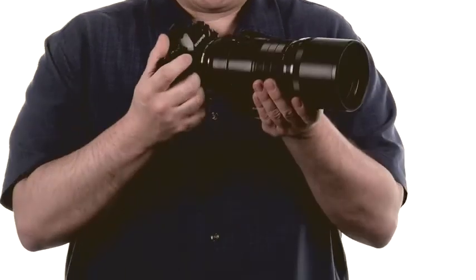This lens is a great choice for users of Micro Four-Thirds system cameras who need the reach of a super telephoto lens. It has great image quality, impressive image stabilization, and well-thought-out features in a compact and hand-holdable package. For more about the 300mm F4 and all things photography, head over to dpreview.com.